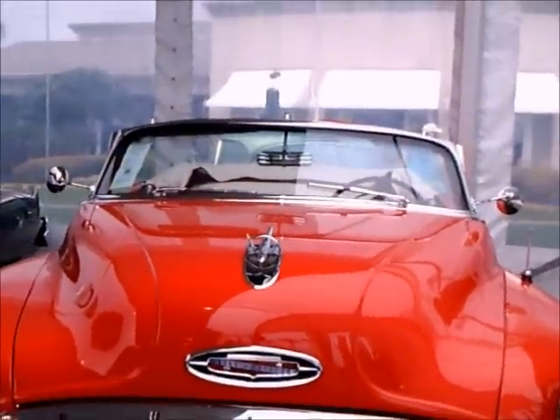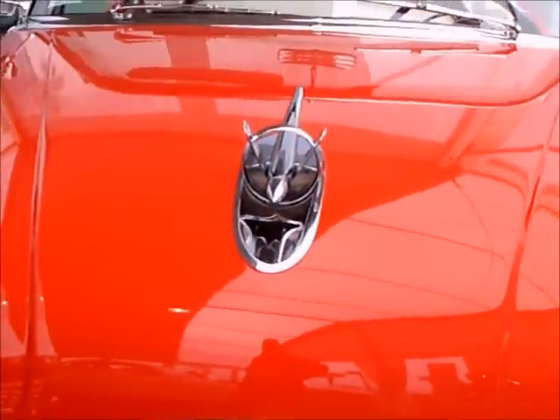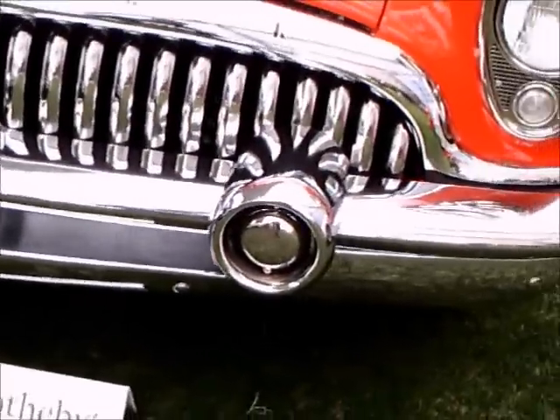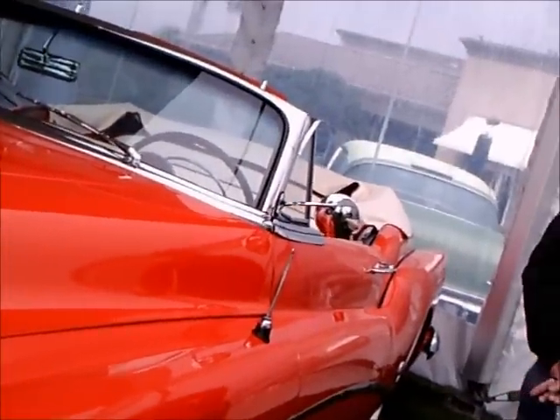This is a 1953 Buick Roadmaster Skylark convertible. There were two Skylarks of this generation, in 1953 and 1954. This is built on the Roadmaster chassis and was built to celebrate the 50th year of Buick.